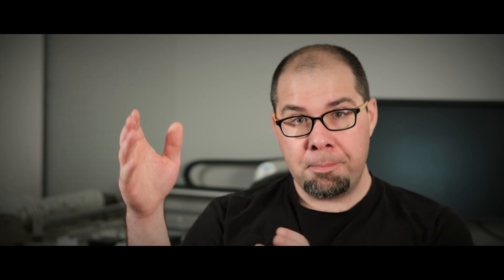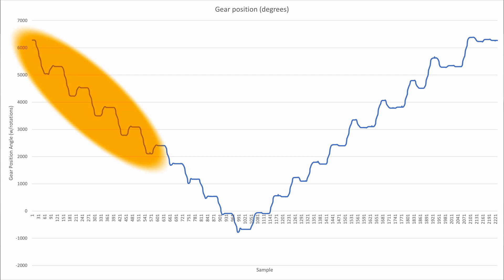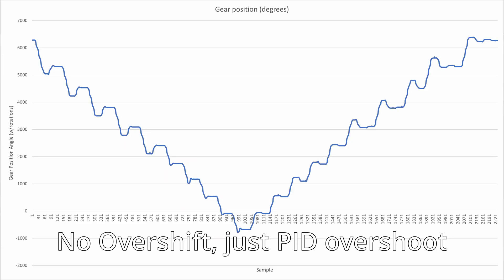When upshifting — going to an easier, bigger gear — the first five-ish gear shifts are all around 300 degrees of overshift, except for the very first one which is a bit wider at about 270. Once you get to a big enough gear, the geometry, reliefs, and tooth profiles mean you don't actually need an overshift for quality shift performance. So it's very easy to implement on my side: a 270-degree overshift for the first, 300 for the next few, then a 700-millisecond wait to bring it all back.